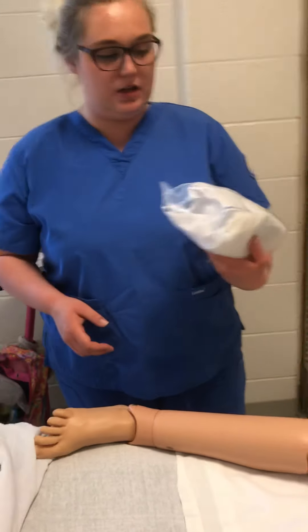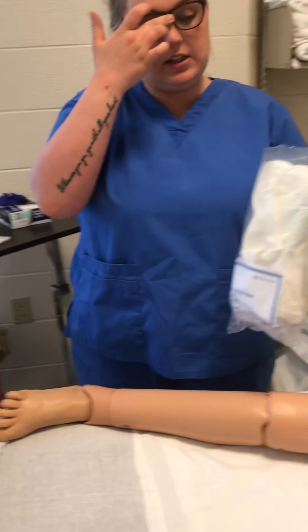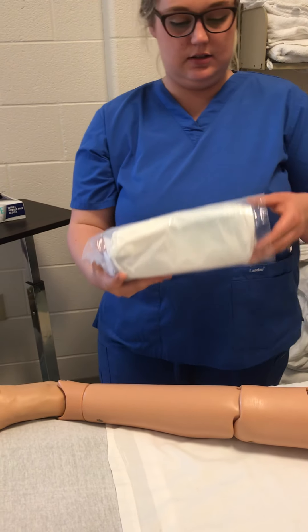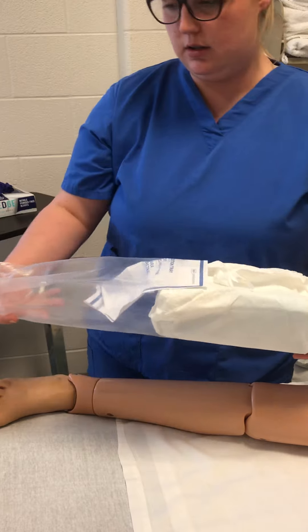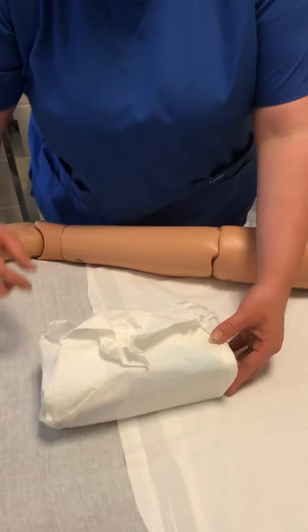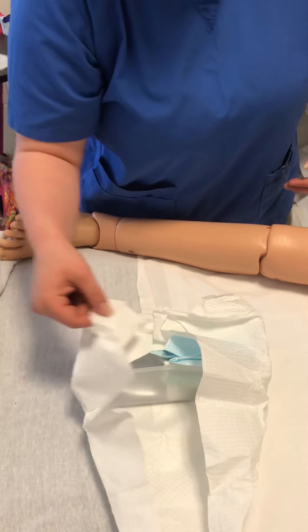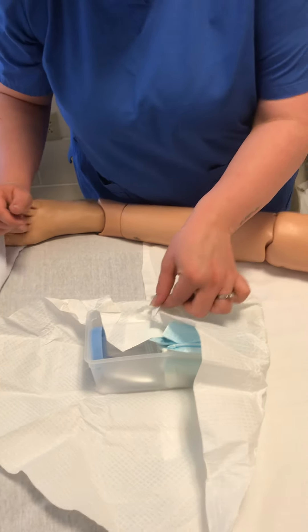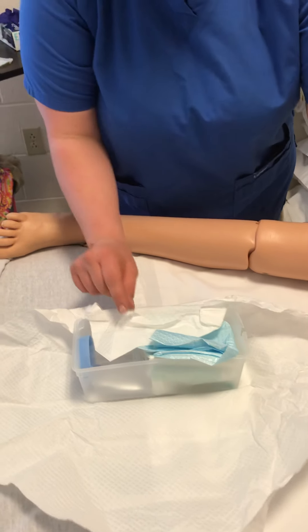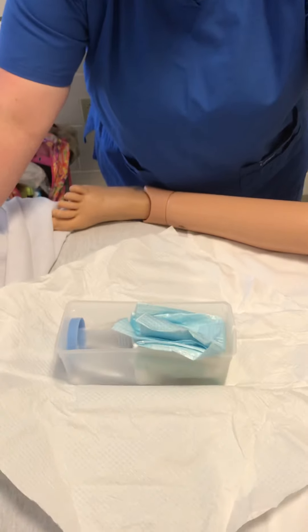Now I'm going to open my straight cath tray. I'm going to make sure it's all intact — and it's all intact. I'm going to pull it out and smooth it down just a little.